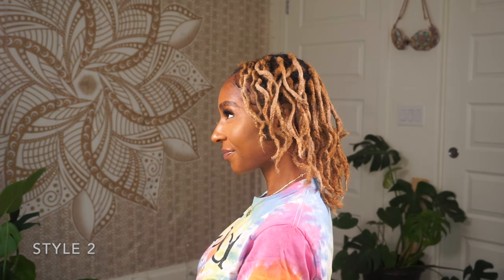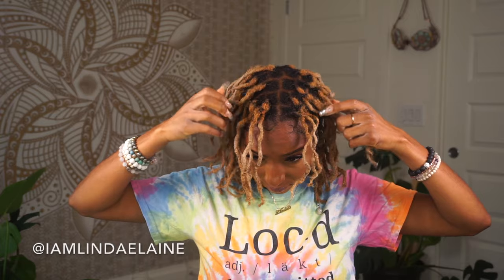Style number 2 is just wearing them out and about. I'll show you guys how I get my locks curly, but that will be a separate video.